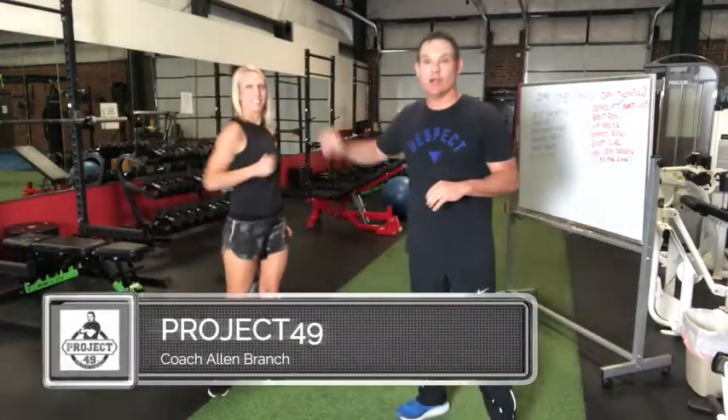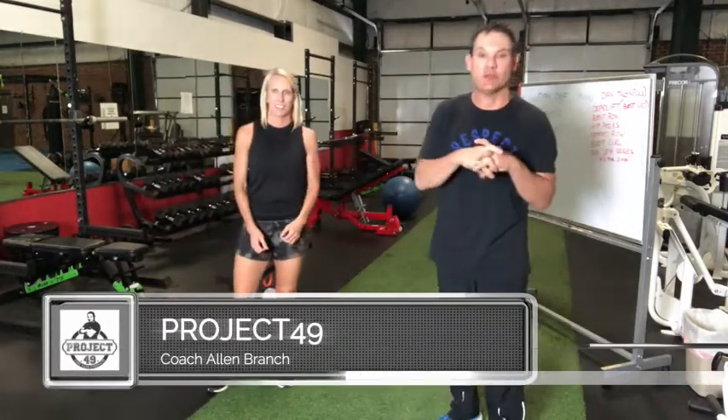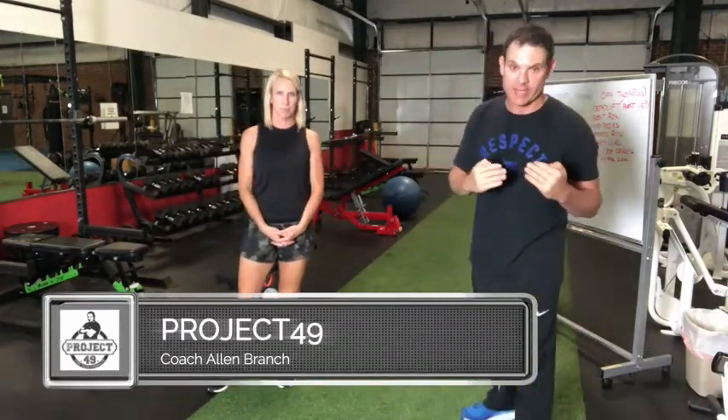We're going to demonstrate the 12-minute workout for you, and I want you to understand that it's broken down into a three-day cycle. This is day one. You'll have a day one, a day two, and a day three, and you'll do those the first three days of your week, then repeat them the next three for a six-day workout at 12 minutes a day. On the seventh day, you will rest.